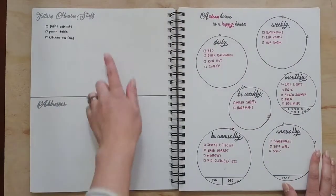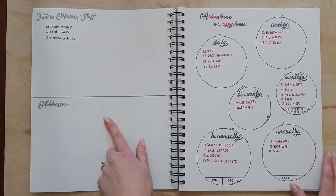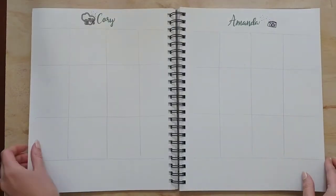Then I have a page for future house stuff and addresses. My address page I used a lot last year — whenever I need an address I would write it in. I also added a cleaning calendar that I copied from Pinterest.